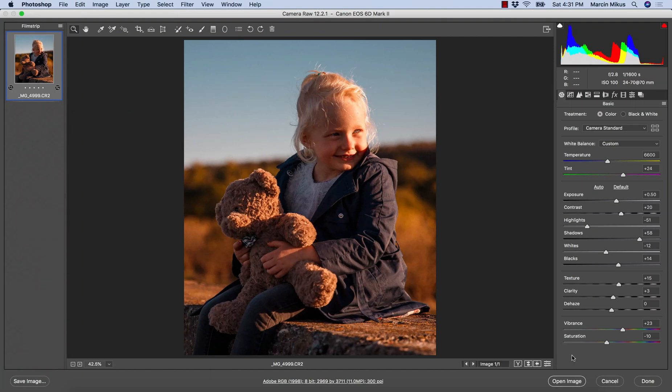Hello everyone and welcome to my tutorial. In this video I will show you how to edit your images quickly to get this really nice warm effect that works really well on family images and on any outdoor portraits. You can do this using Camera Raw or Lightroom. For those who seek more professional retouching knowledge, check the description for information about me and a link to the free course on retouching essentials. Let's start from the beginning.